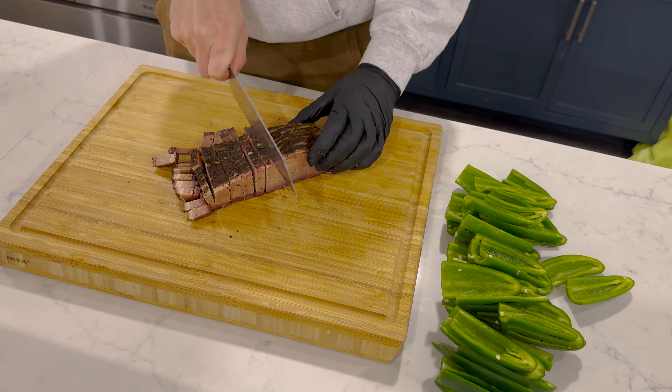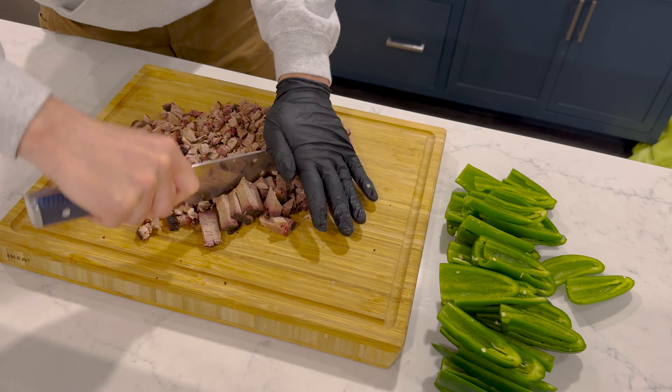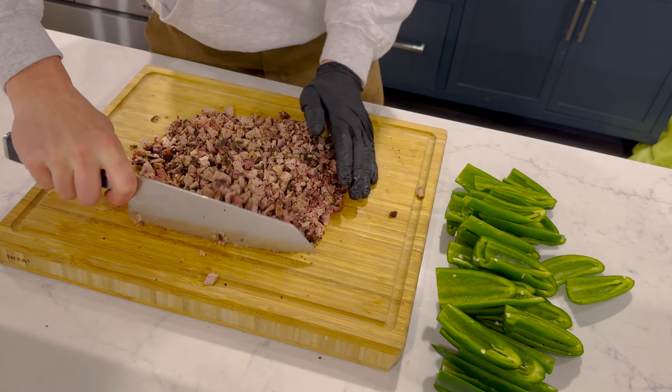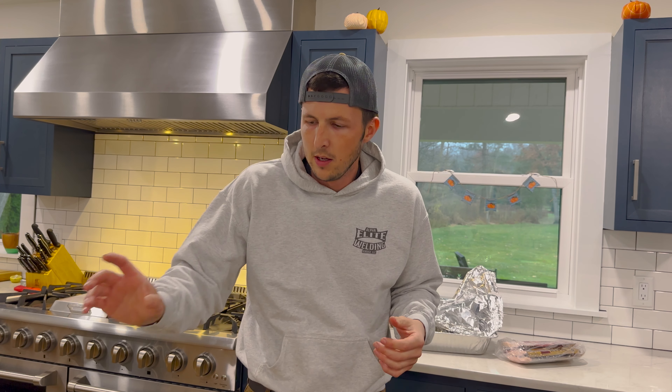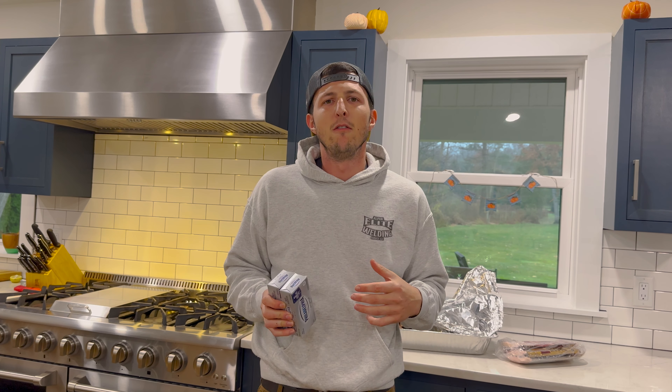Next step, we've got our cream cheese and our shredded cheese mixture. I like to mix them both instead of just a cream cheese base. Biggest tip I can give about this step: make sure your cream cheese has sat out for a while so that it softens up a bit.